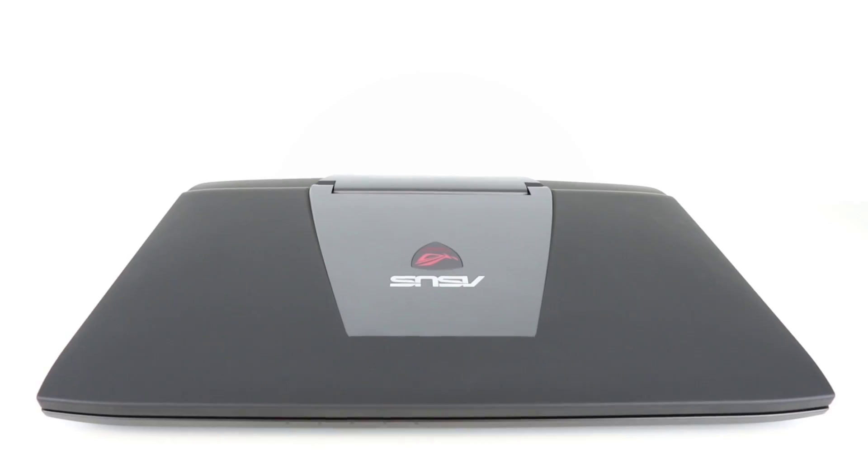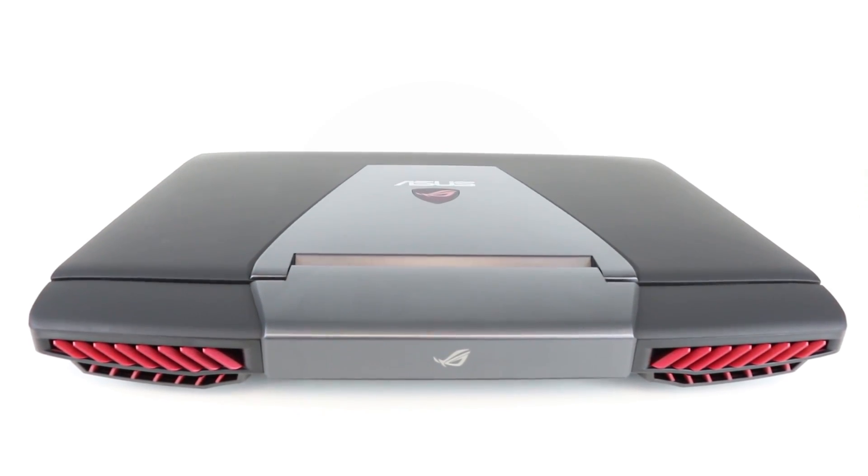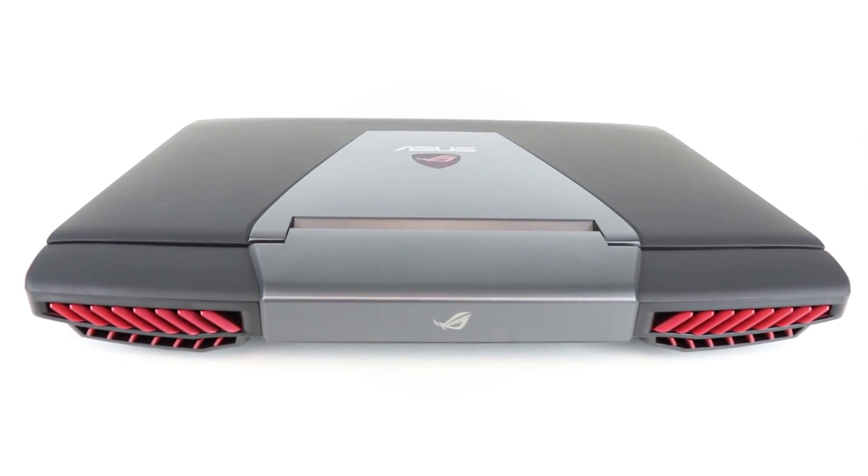Hi there, I'm Richard, it's Tom here, and today we're looking at the ASUS G751JY gaming laptop. So what's special about this one?